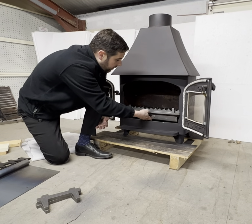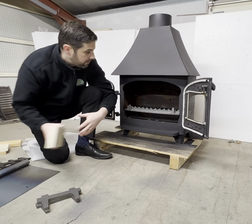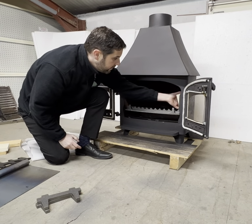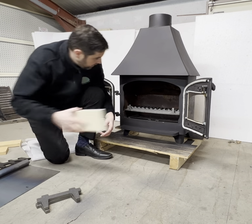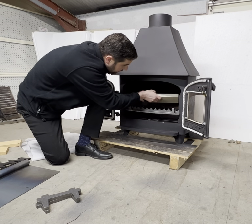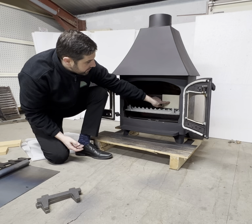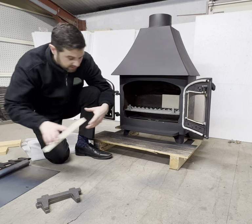We're going to put the ash pan in underneath, and then we're going to put the bricks back in. Notice the side bricks are going in as they were before, but on the back we're going to put them horizontally instead of vertically, and we just have the two.